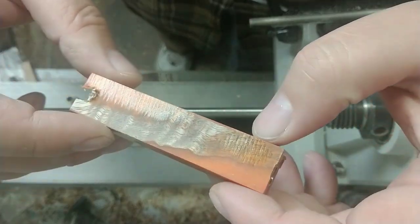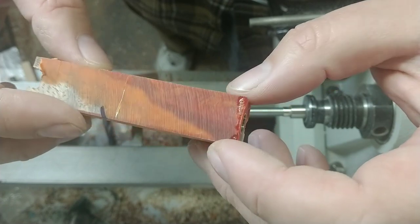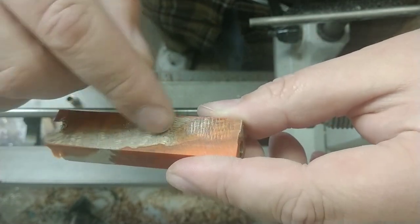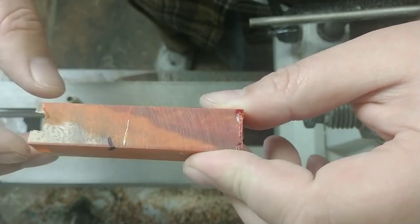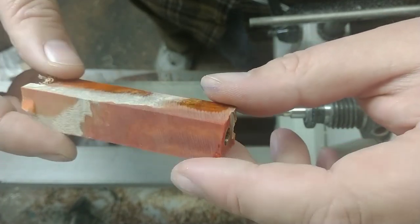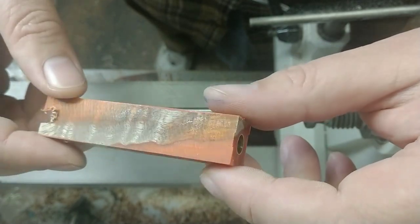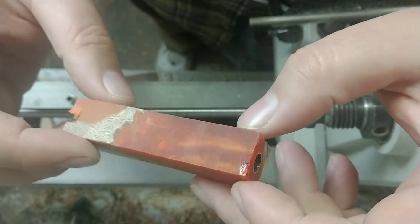I recently cast up this nice piece of curly koa. A customer wanted it to have some orange resin, so we did a curly koa with a natural live edge going right through there, then put on some orange with a little bit of bronze Pearl Ex powder and added a little bit of pearl powder as well. It turned out really nice — really excited to get this turned up. It's got some really cool colorations to it.